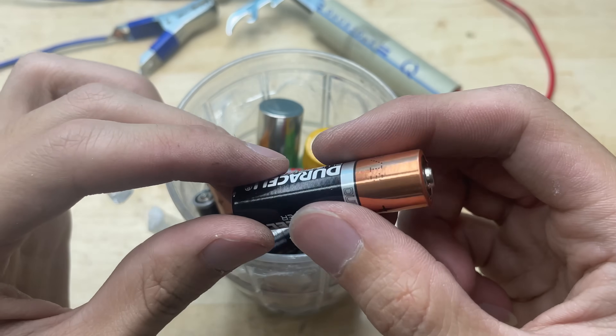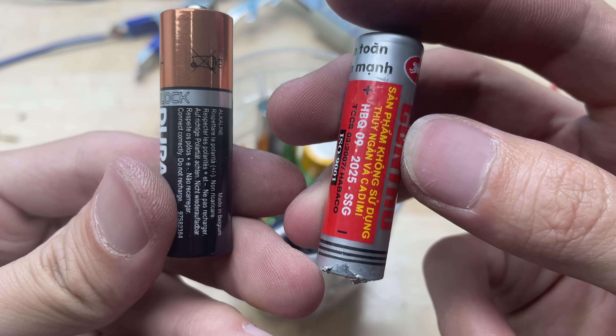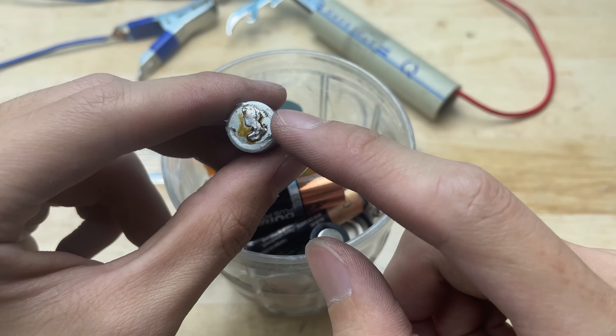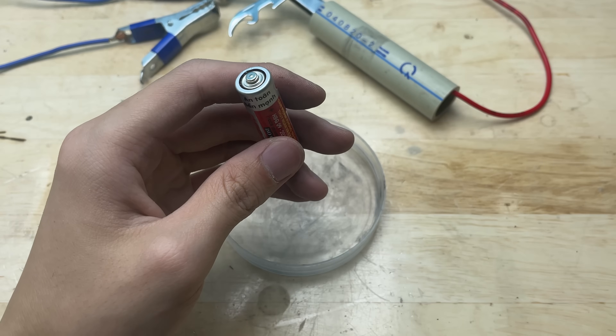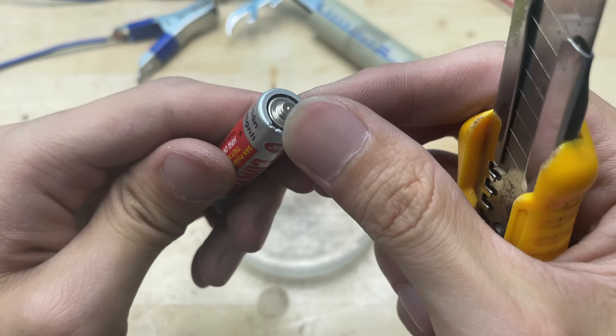These are old batteries. I'll repurpose the graphite rod from old batteries to make the soldering tip. Graphite conducts electricity well and has a high melting point, making it a great choice for this project. Now let's disassemble the battery to extract the graphite rod inside.